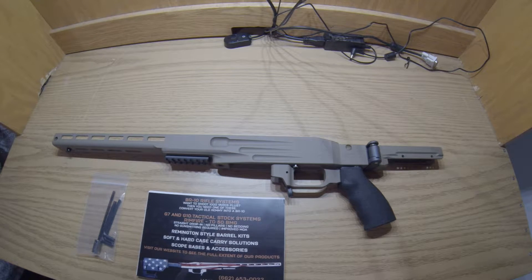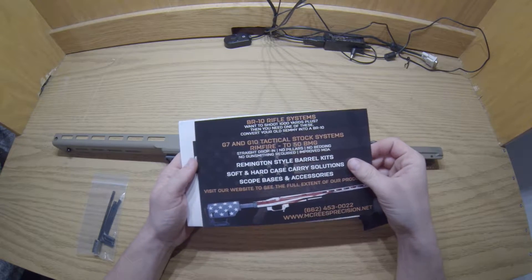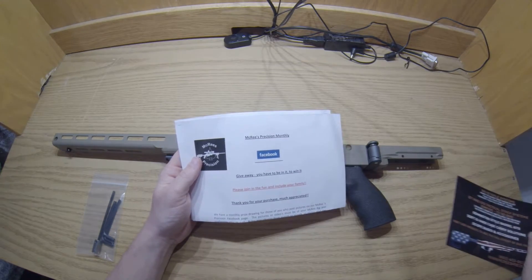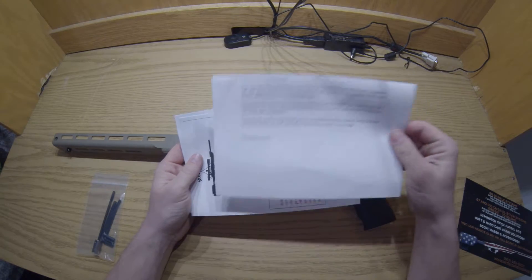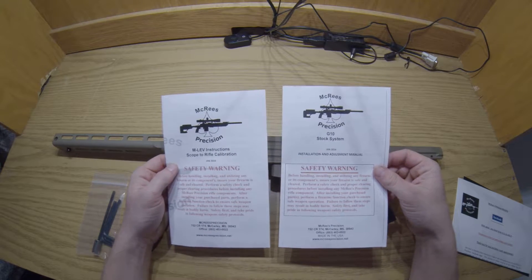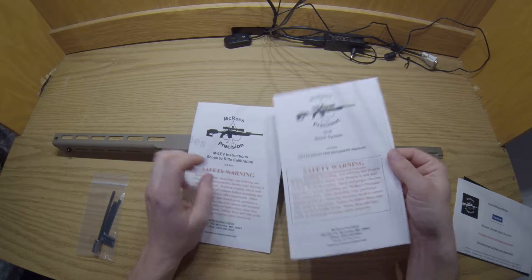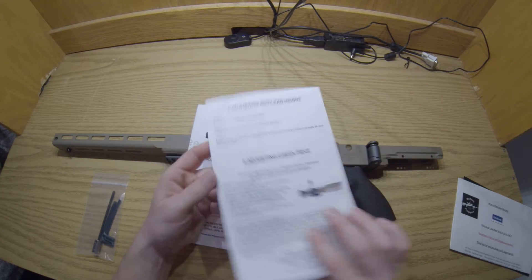This chassis is definitely something that Scott was involved with and you can tell through the quality. In the package, you're going to get a couple pieces of advertising, and this G10 right here looks amazing. You're going to get their Precision Monthly. And then you get their instructions and also the MLEV instructions for scope-to-rifle calibration. These are very detailed and go through everything you would need when installing it.